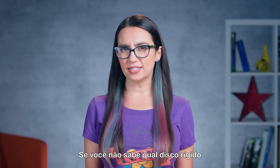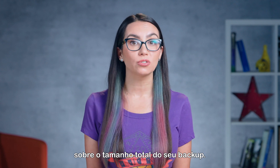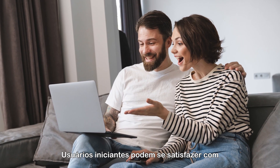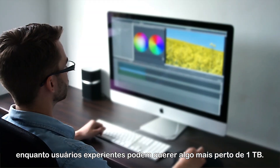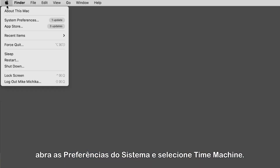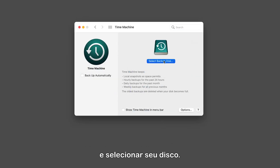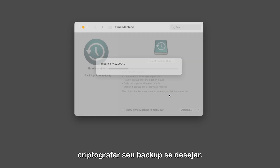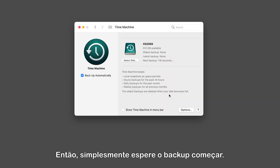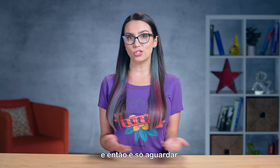If you're unsure what size external hard drive to get, not to worry — Time Machine will inform you of the total size of your backup. Light users might be fine with 500GB or less capacity, while heavy users may want something closer to 1TB. After you've connected your chosen hard drive, open System Preferences and select Time Machine. From here, you can click Select Backup Disk and select your disk. You'll have the option to encrypt your backup if you'd like. Then simply wait for the backup to begin. Time Machine will give you an approximate time to complete the backup and then you just wait it out.